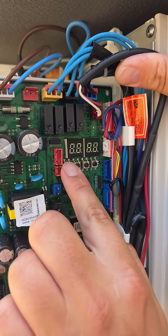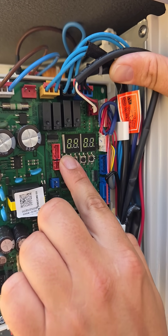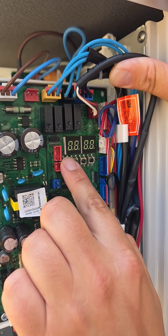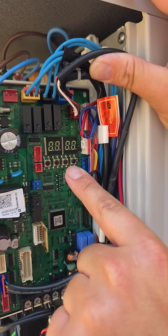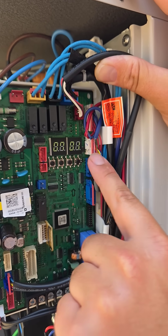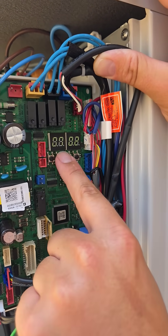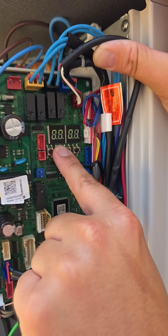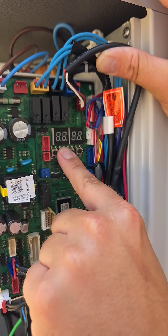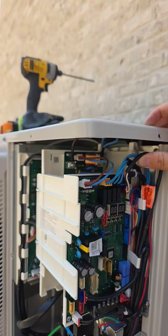Now we're gonna hit K1 until we go to 0 7 6 7. You can see the default is set 0 0. Now we're gonna hit K2 — now it says 0 1. We could make it heating only by 0 2, but we're gonna make it 0 1. Now hold — that way you save the setting. There we go. Now it's set for cooling only.